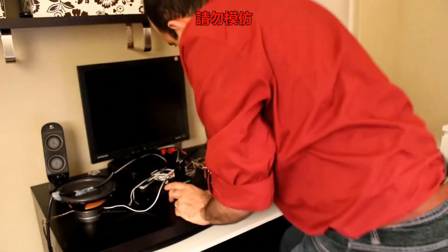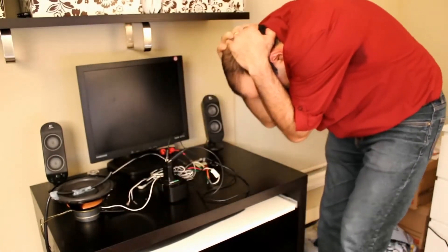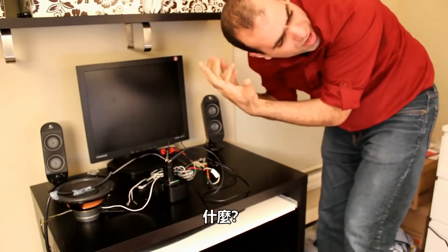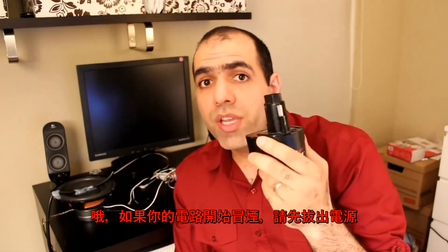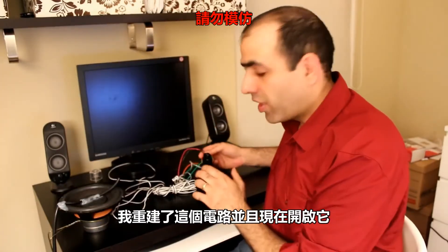Oh sh**! What did I do? Every battery has a positive and a negative contact - never connect them backwards. And if your circuit starts smoking, unplug it quickly before anything else. I've rebuilt the circuit and will turn it on now.